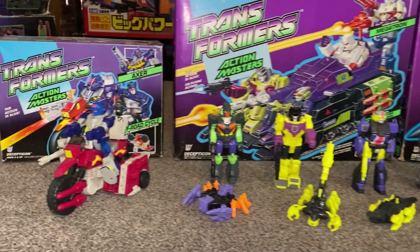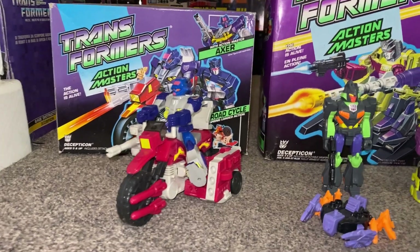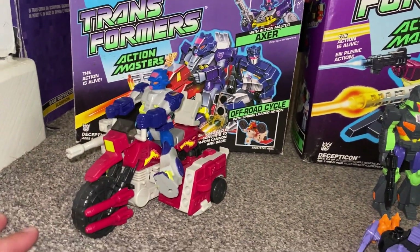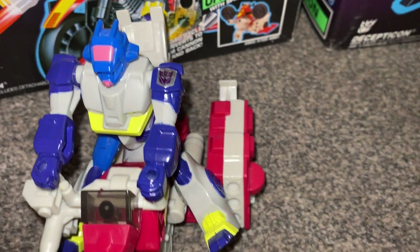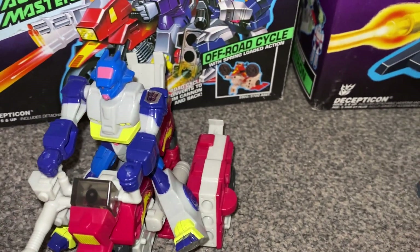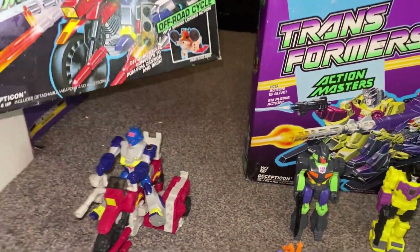So we've got the smaller vehicles. This guy here is Action Master AXA and he's got the off-road cycle. If you have a look on the top of his hands there, you can see they've got two holes in, and you can see that I've actually taken him off the handlebars just to show how they attach. The cool thing about these was that all the hands are exactly the same, so you can put whoever you want onto this particular bike.